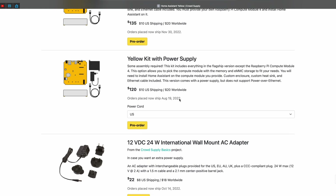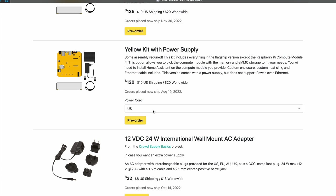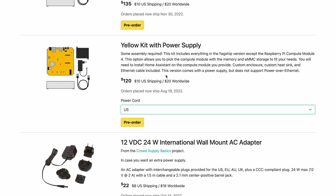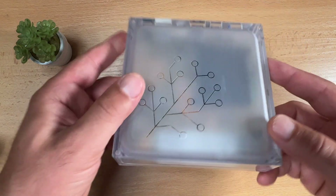The final option is called the Yellow kit with power supply. As the name suggests, you receive a device with a power supply and without Power over Ethernet support, just like the flagship model, but also without the Compute Module 4. So again you can use your own compute module or order a more powerful one. In summary, with the flagship flavor it is all plug and play, while with the second and third options you receive a kit and some assembly and Home Assistant installation will be required.